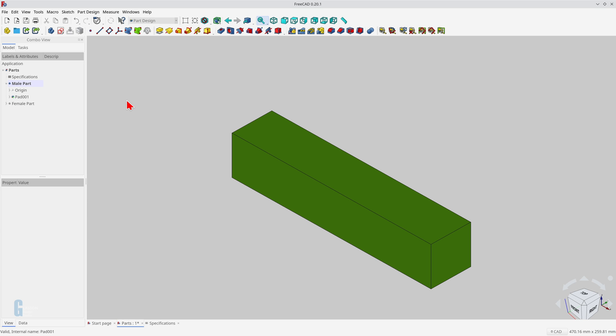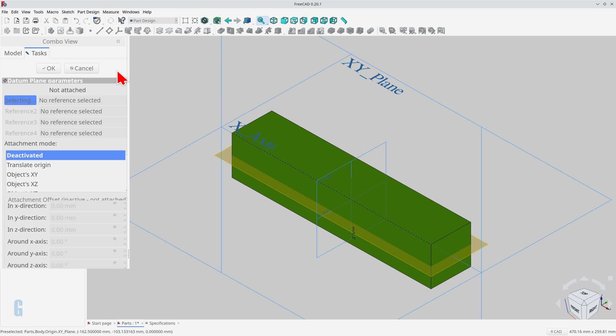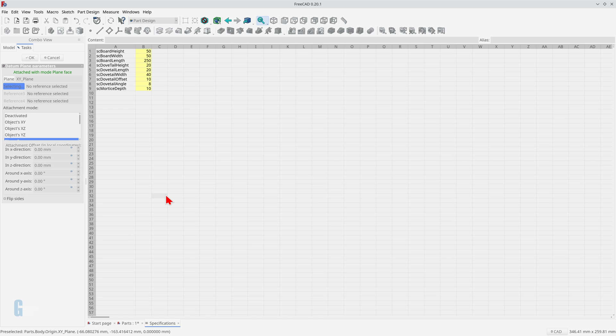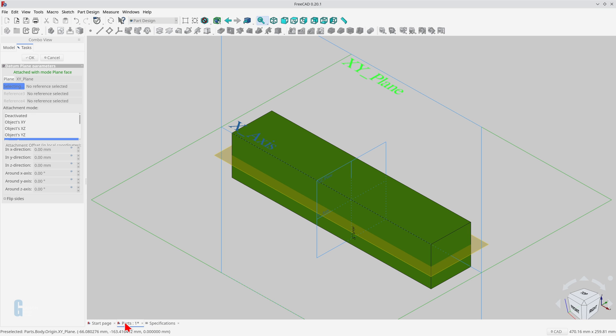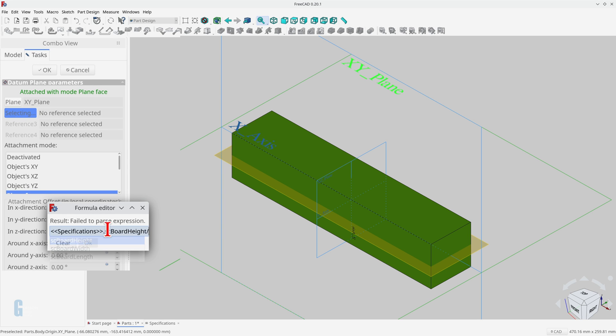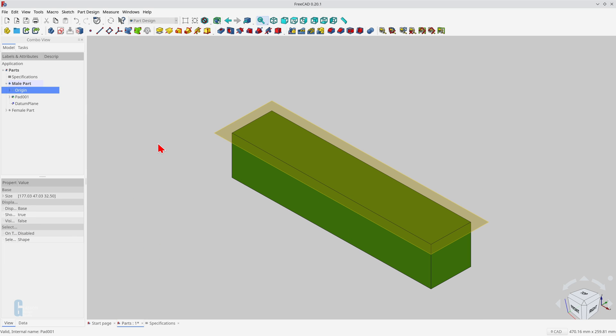The datum plane needs to be created on the top face of the board. I'll do this by displaying the origin, then selecting the XY plane, clicking on the datum plane tool, and selecting the XY plane once more. The dimensions I'm going to use are specified in the specification spreadsheet. With the datum plane, I'll offset it half the thickness of the board in the Z direction using the formula: specifications board height divided by 2. Setting the datum plane up like this may seem convoluted, but its location is now defined parametrically, so I can change the thickness of the board and the datum plane moves with it.